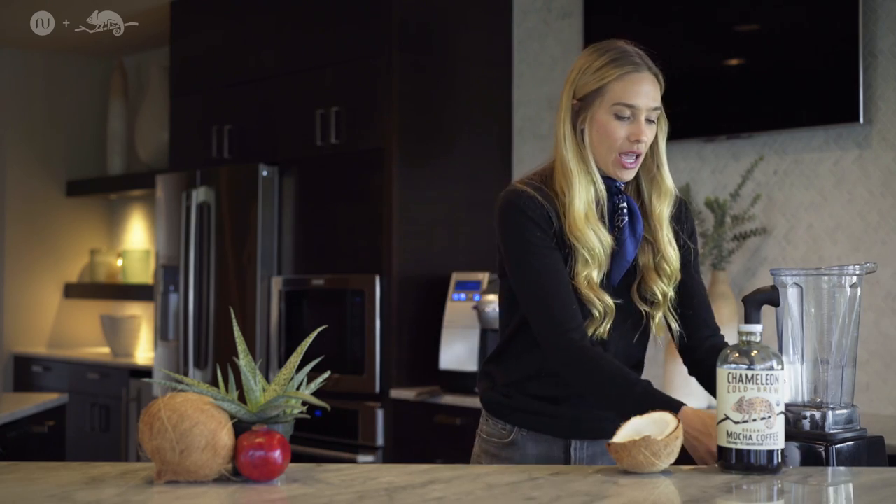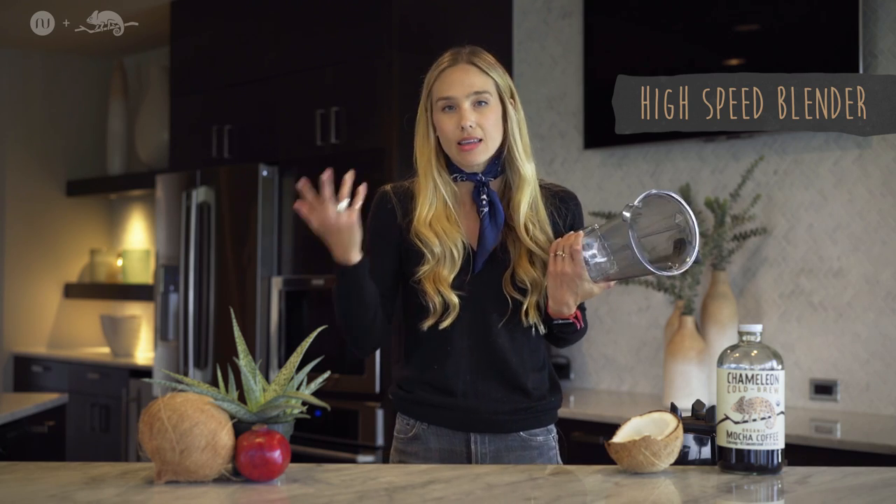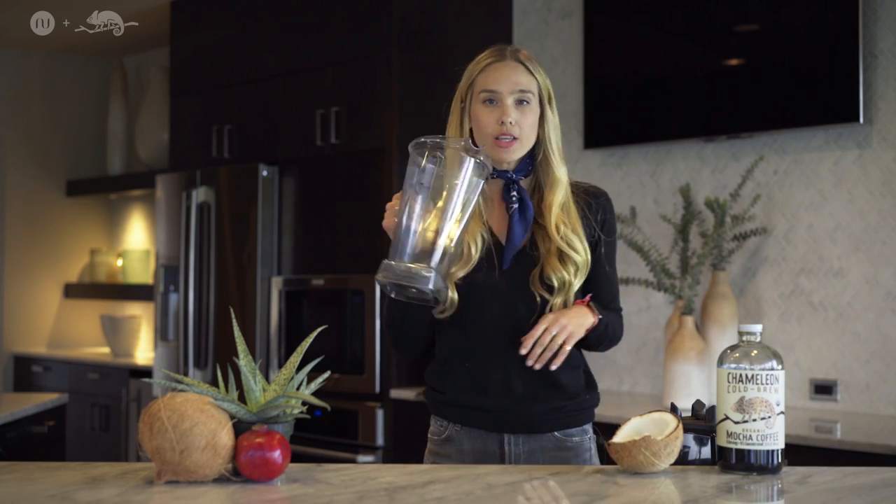So first you're going to have a high speed blender at home. It doesn't have to be a Vitamix — it can be anything that you guys have at home. Use what you have.